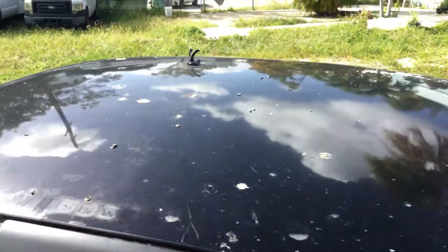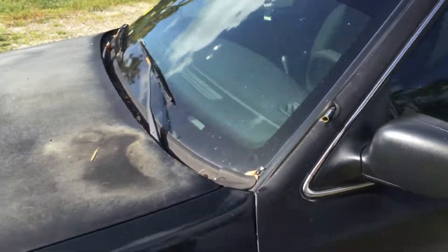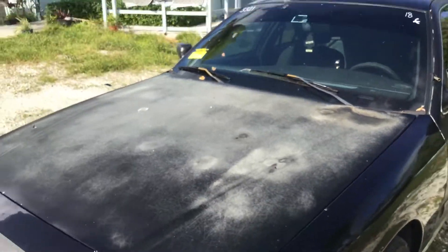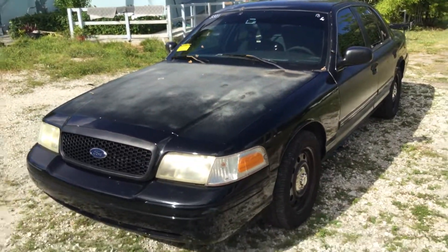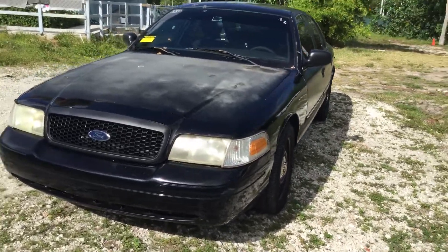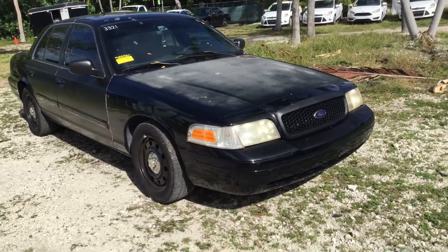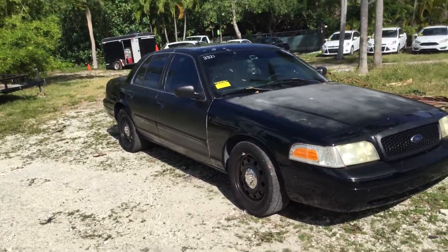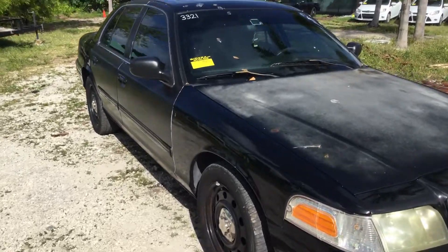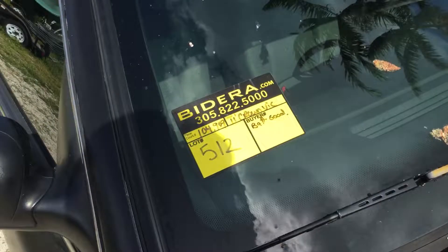The headliner looks okay. Alright, there you have it — it's a Ford Crown Victoria Police Interceptor. It runs and drives, but it does have a misfire and the check engine light is on and goes into flashing, so it will need some service. It's a 2011 Crown Victoria Police Interceptor with 104,000 miles. Good luck.